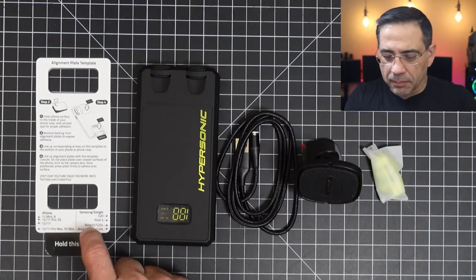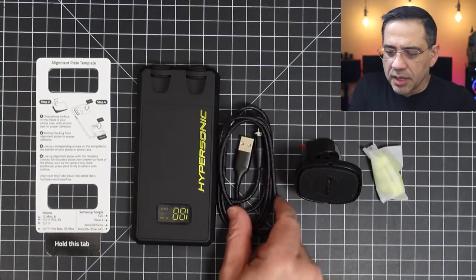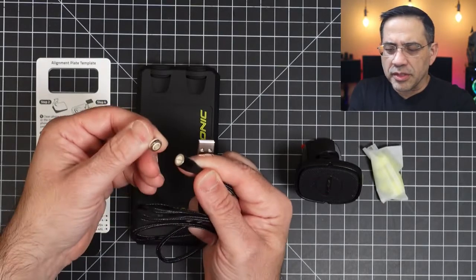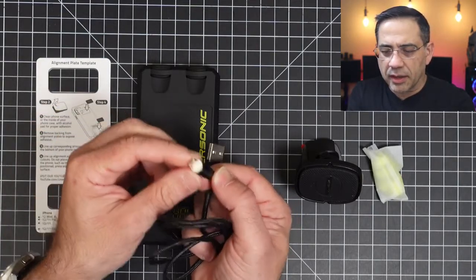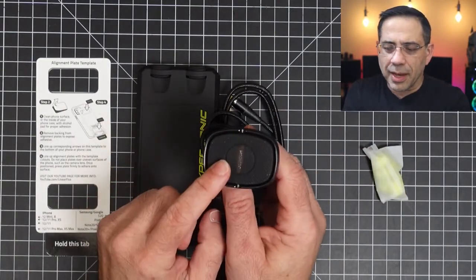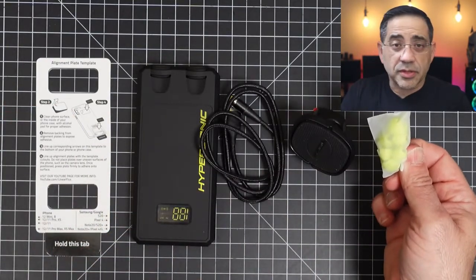Inside the box, you're going to find two metal plates with an alignment template, your wireless charger which also has your earbuds already connected, a USB cable with magnetic tips. For whatever reason, I only received one, but I think it does come with USB-C. These are just magnetic chargers that you can use. It also comes with a car mount — the cool thing about this is you can actually mount all three things together, which is really nice. And then you have a series of ear tips.